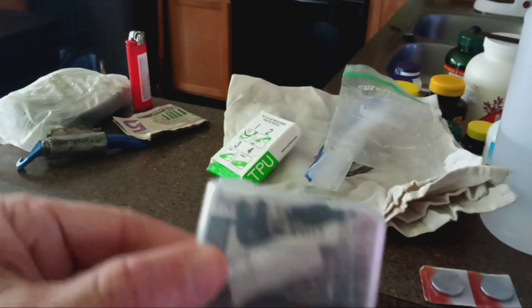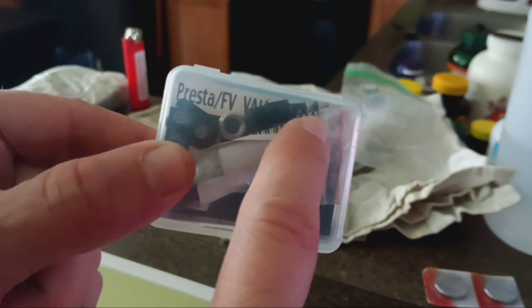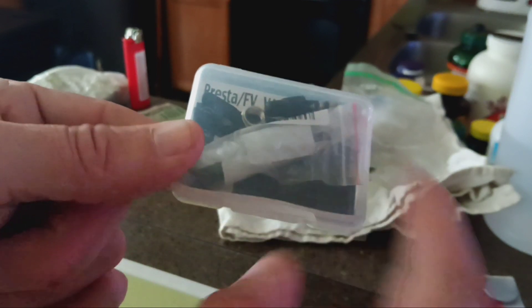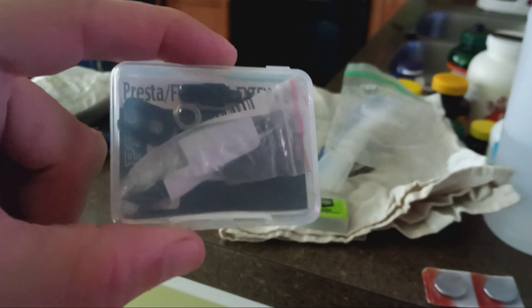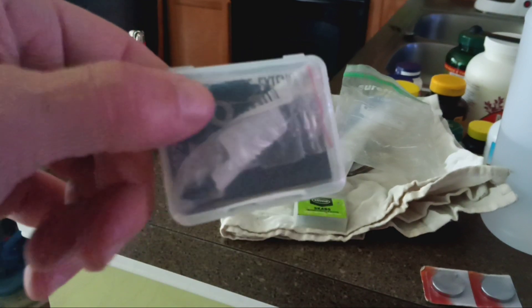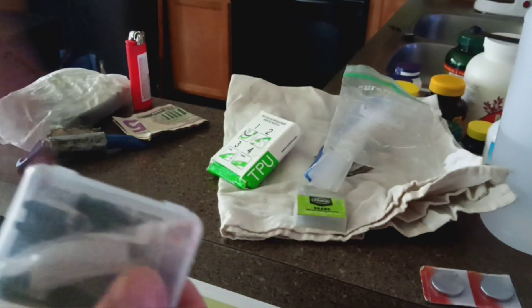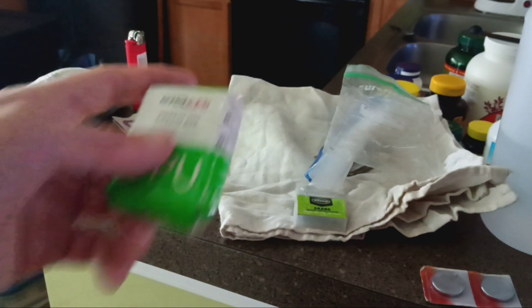I've got this small parts bag which has a Presta valve core, a valve cap, a wheel nut, a valve tool, and a long stem valve extender. If somebody only has a long stem wheel and somebody else only has a short stem tube, they can attach the valve extender by taking the Presta core out and screwing that on.